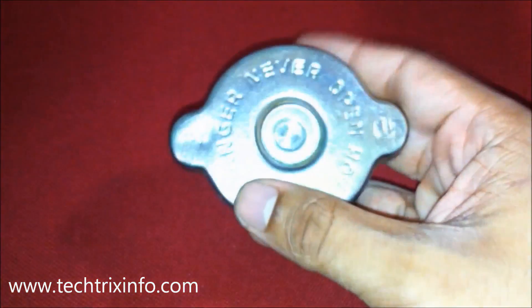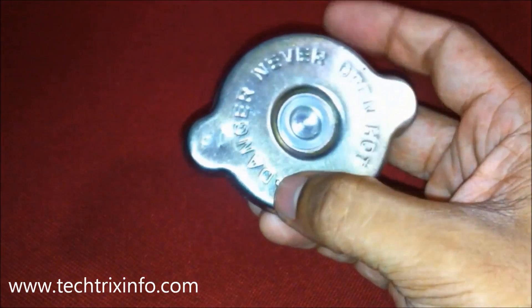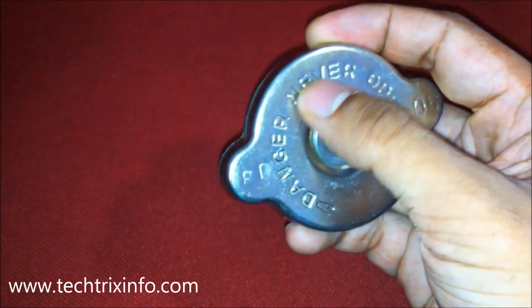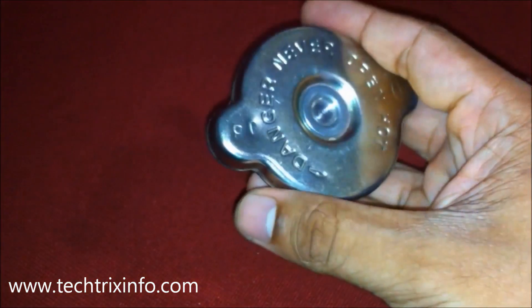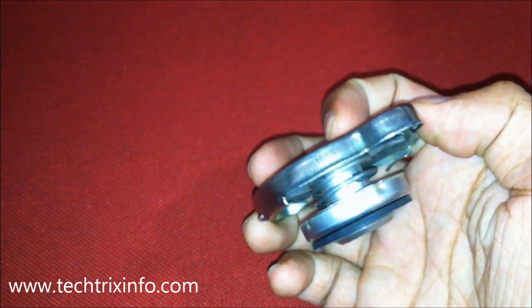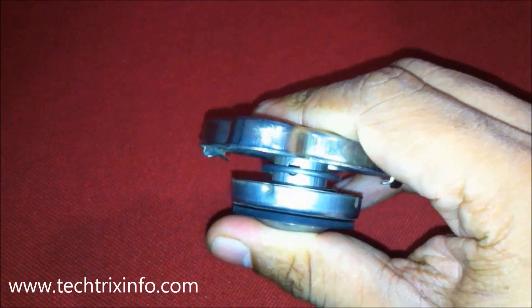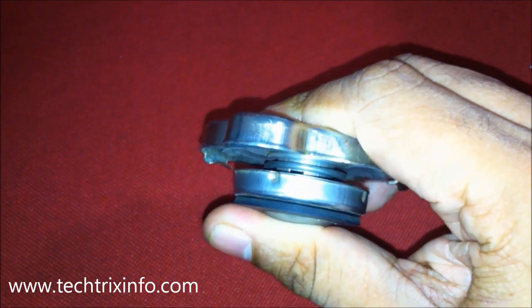In today's topic, let's learn about the importance of using a genuine radiator cap on your machine. What you are looking at is a radiator cap. It is not merely a cap — it has a valve mechanism in it, which is used to maintain a positive pressure inside the radiator.